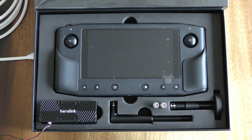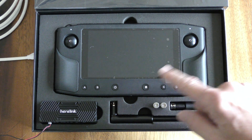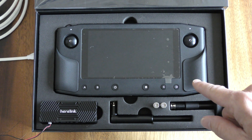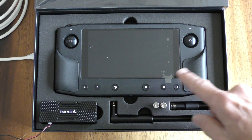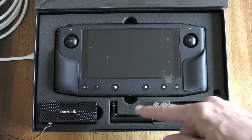In this video I'm going to demonstrate the relatively easy process of updating the firmware on a Hearlink ground unit and air unit. You can see I've got both units here and powered. There's no antennas attached but that's not necessary when they're so close together.